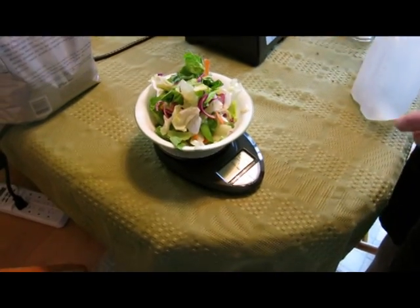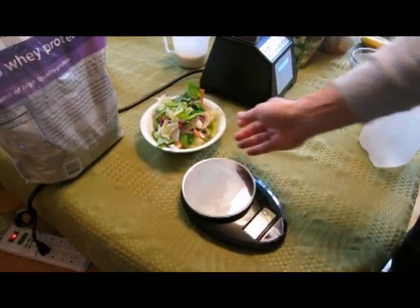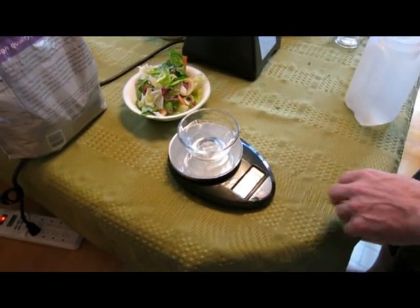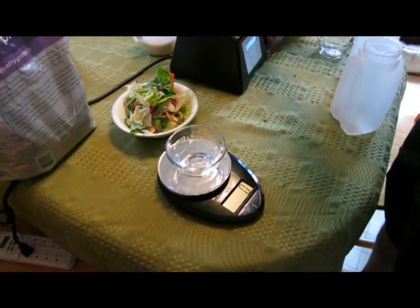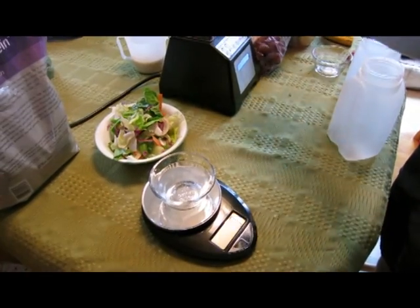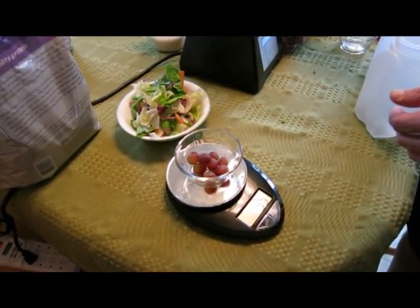Now clearly I'm not going to have olives or cheese in my juicing version, but we've got the salad part that we just measured out here and that's 136 grams. We're not going to put that in first because you want to put the wetter stuff on the bottom. So the first thing we're going to actually put into our blender are a handful of grapes.